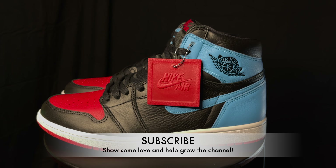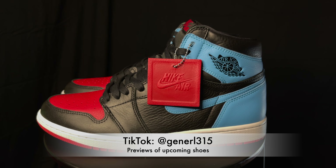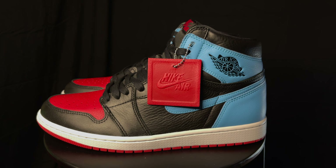Before I really get into it, make sure you guys subscribe to the channel, comment down below, let me know what you guys think. I didn't see any flaws on this joint — it's a dope shoe, nothing that I can complain about, just a really solid shoe. Got some blue, got some red. Pretty dope.